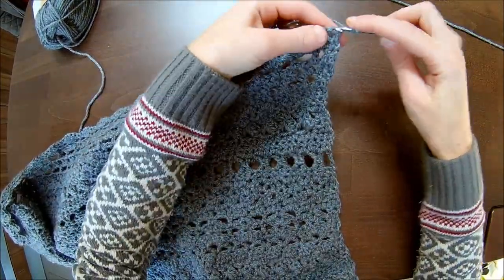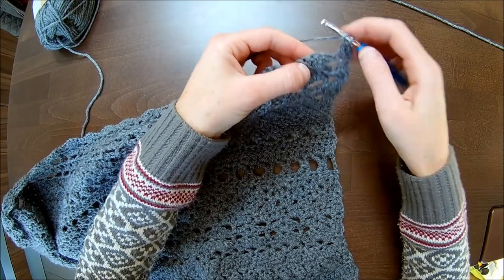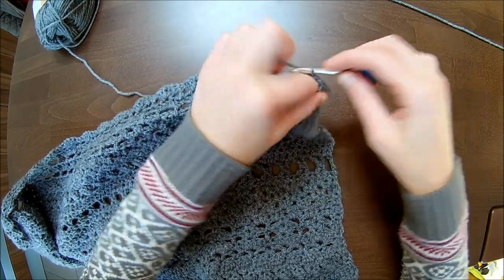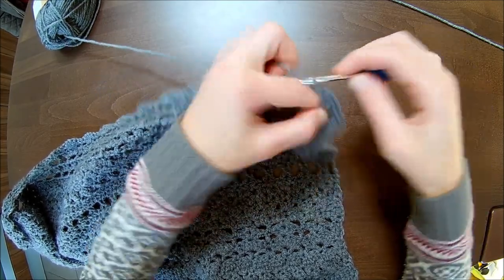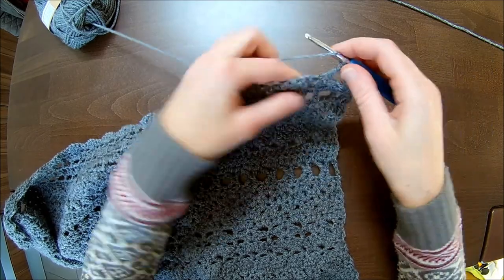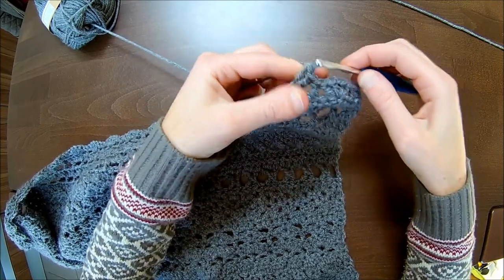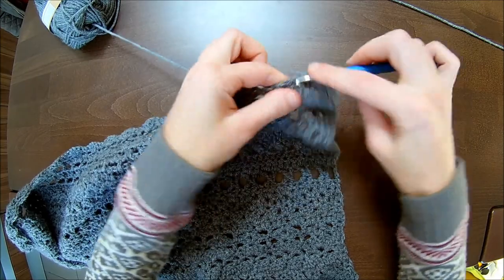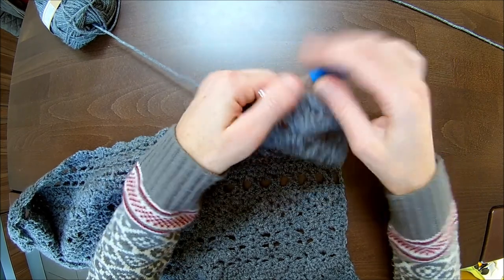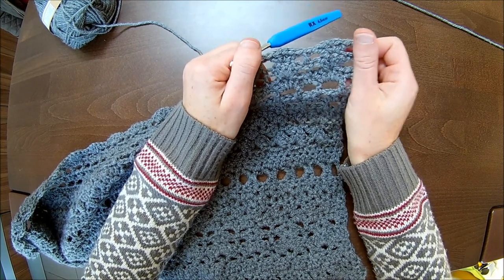Make one double crochet on top of the first two double crochets: one, two. Skip to the third double crochet and make two double crochets, chain one, two double crochets — so there's two double crochets, chain one, and then two more double crochets. Then on top of the double crochet from the previous row you make one double crochet, and skip directly to the third double crochet and again two double crochets, chain one, and two more double crochets in the same stitch, plus one double crochet on top of the double crochet from the previous row. You'll be repeating this throughout the row and we'll finish off together.